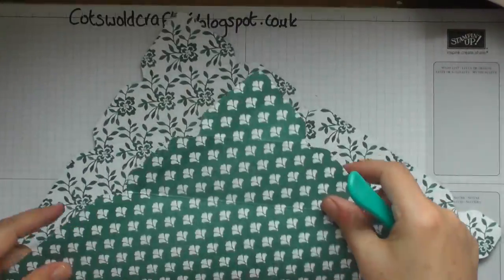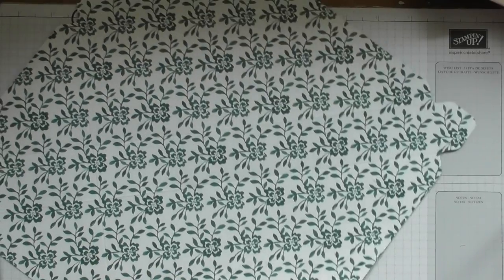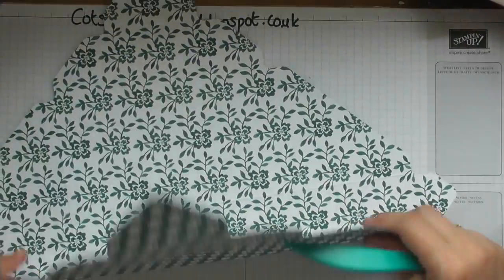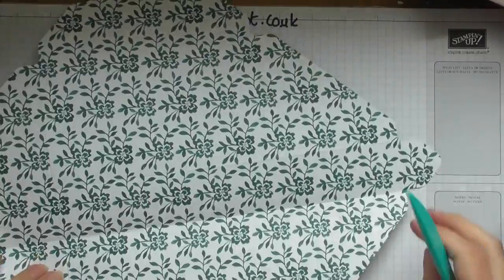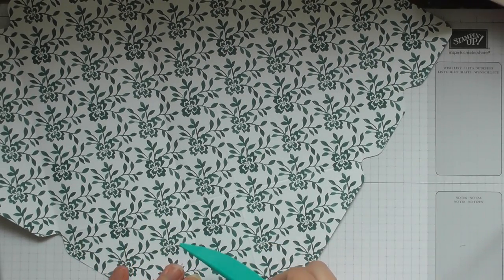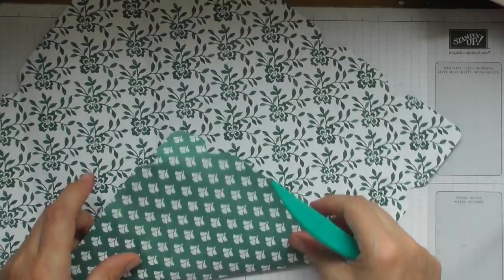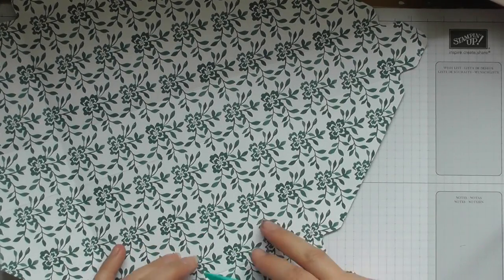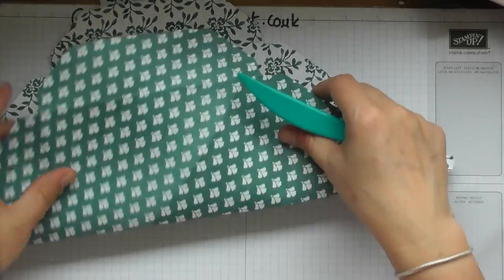I'm going to have this darker side on the outside, so we're just going to burnish all of our folds and score lines. I don't want to be doing it too heavily because it is only paper. These little end knobbly bits we didn't score, but you just sort of fold them over — so that one, that one, and the other one down there.